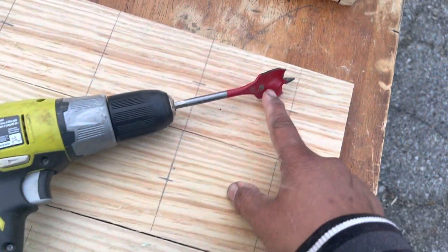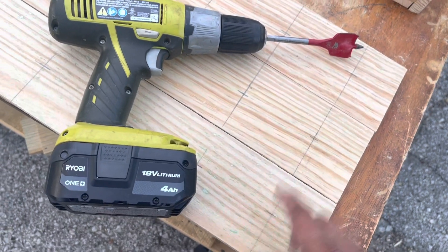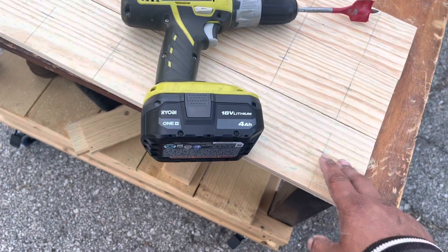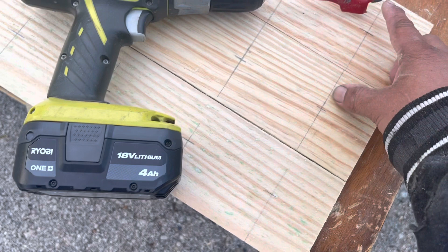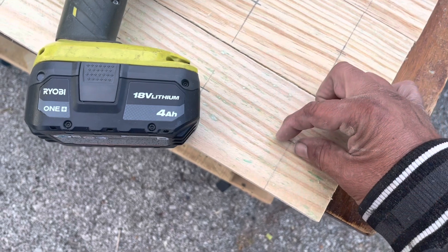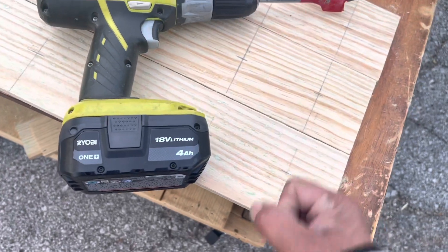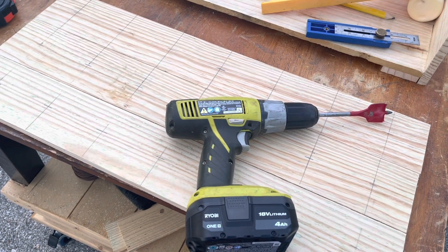We're going to use our drill with a paddle bit — this one is 1¼ inches, though you could use a 1-inch bit; the plans call for 1 inch. I do have printed plans available in my Facebook store — there's a link in the description. We're going to drill in about halfway, then flip the board around and drill the rest of the way through so we don't get any blowout. And then on the reference line, with our jigsaw, we need to make a ¾-inch wide slot for the stem of the champagne glass to go into.